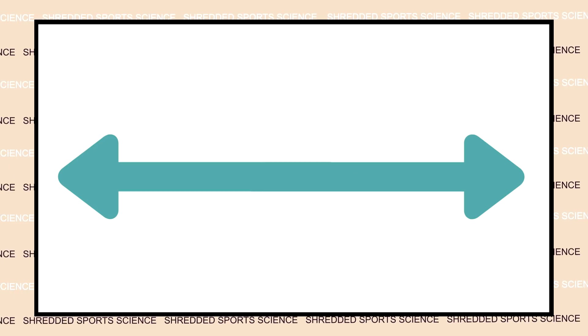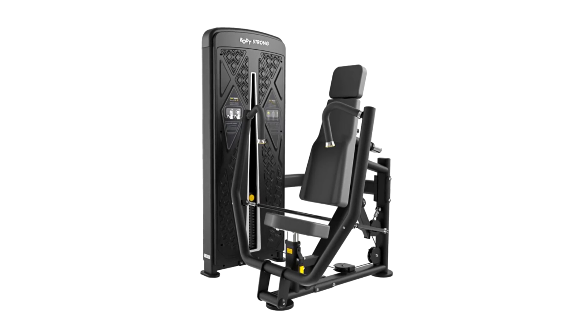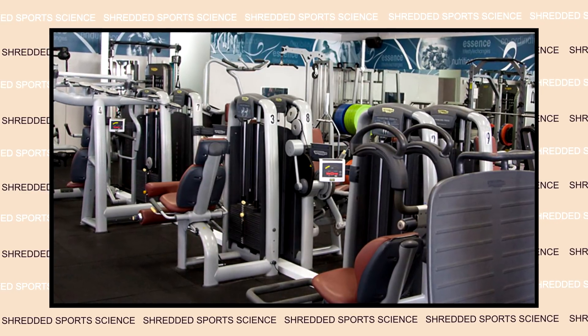We need to start by thinking about machines as a spectrum on a continuum. Not all machines are created equal. For example, a chest press machine in one gym may feel different to a chest press machine in a different gym because they are different brands. They may have a slight difference in the angle at which you can push or the amount of load you can use, but more generally we have different types of machines, different categorizations.